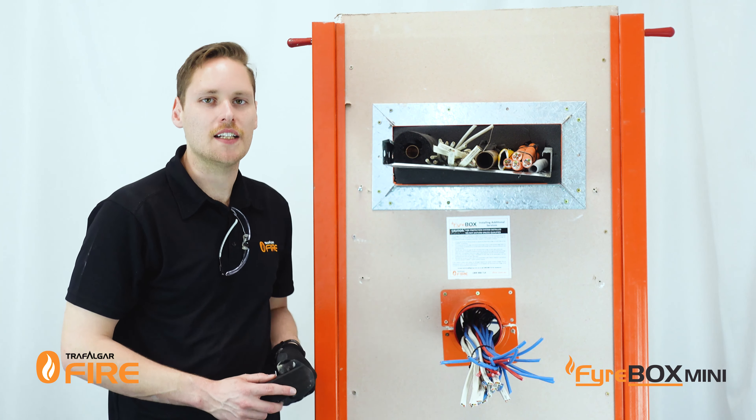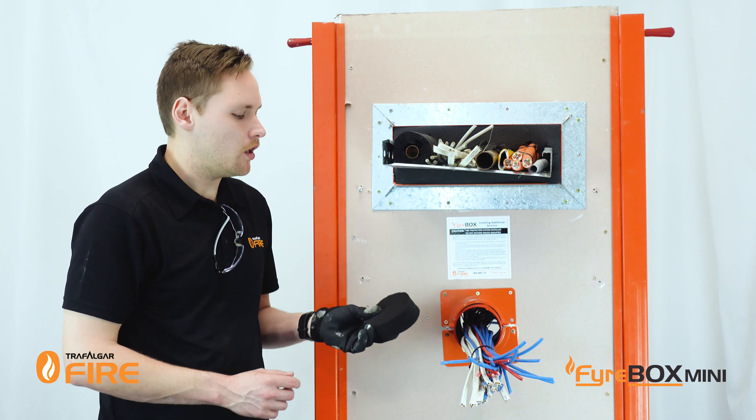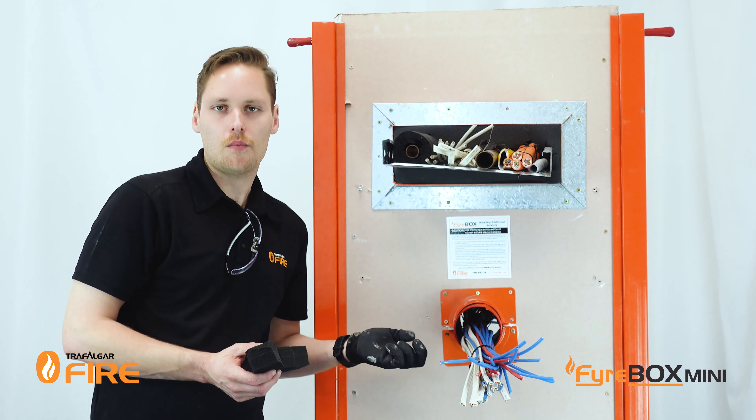As with all Fireboxes, we now need to fit the intumescent black foam plugs to both sides of the wall. The way we do that is simply by opening it up, notching out a profile to match the services roughly, and friction fitting it in place.